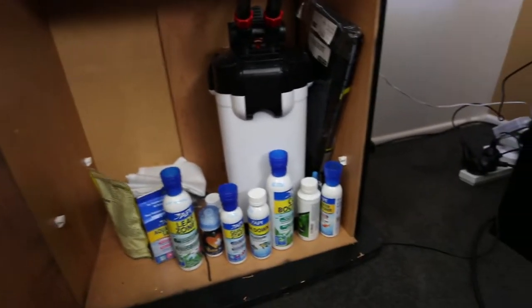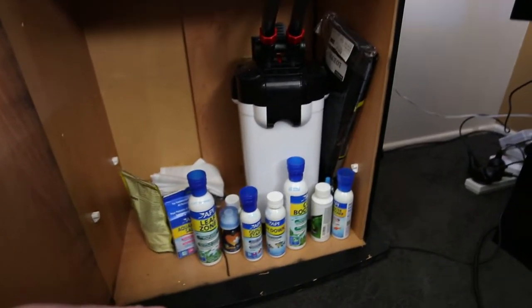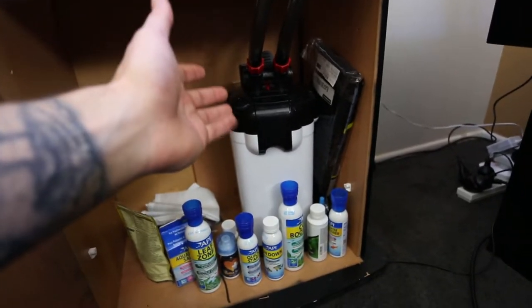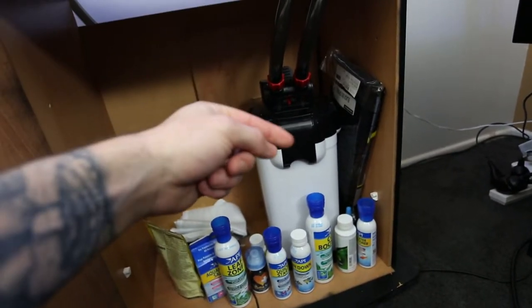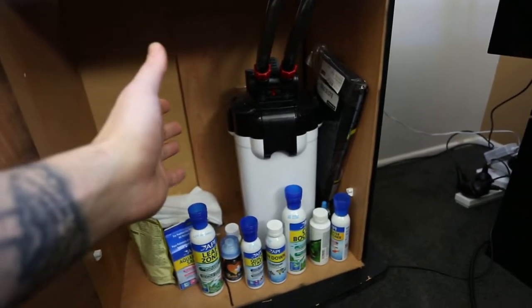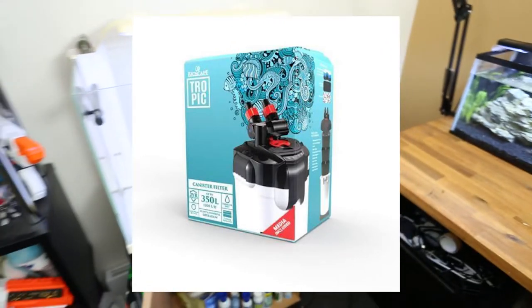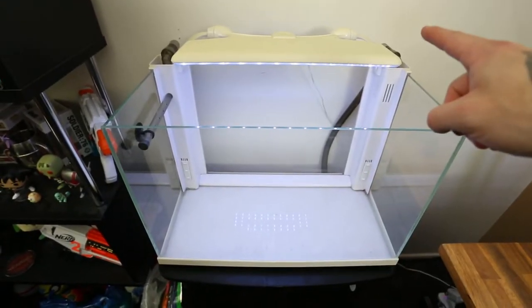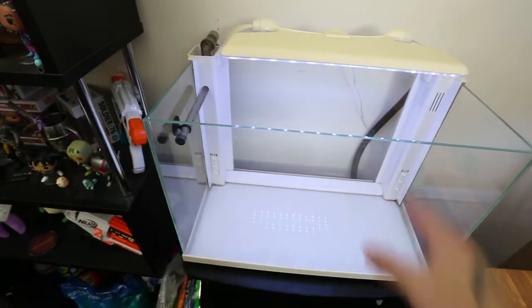It's coming down in here — you guys can see all of the API products down there. It's just what I've seen to work the best. Obviously you can pick what you want, but here is our canister filter. I'll find the exact name and pop it up on screen because I've already forgotten. The water is exporting from the tank on this side and then coming back in this way.